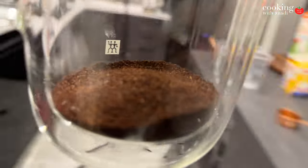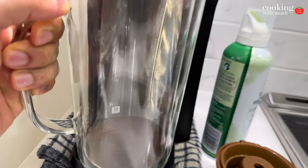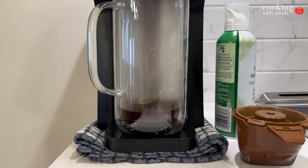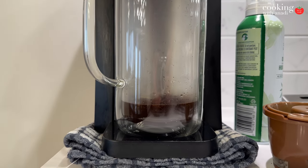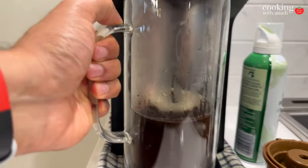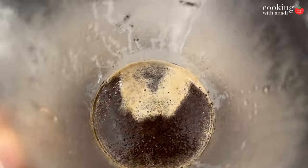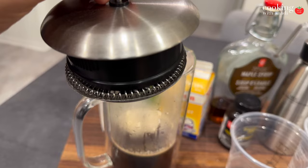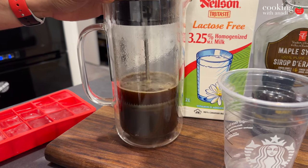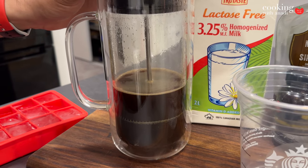Next comes the coffee — I'm making an espresso-like coffee in a French press. Pick your favorite blend; something with chocolate notes is even better. Let the coffee brew and steep for about four minutes with the lid on. Then push the plunger down and you're ready to start preparing the actual drink.